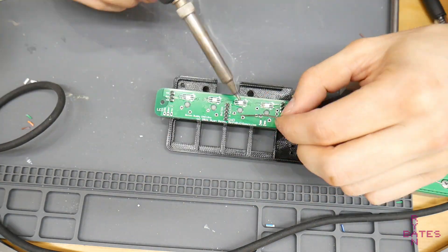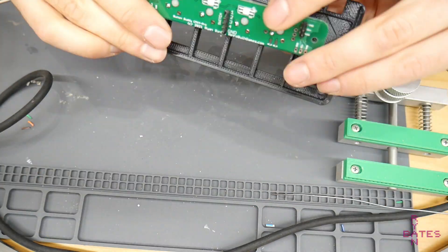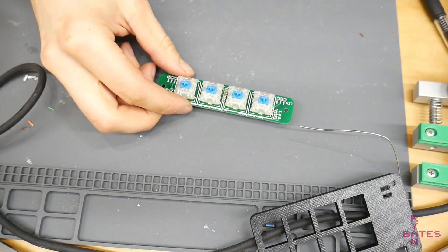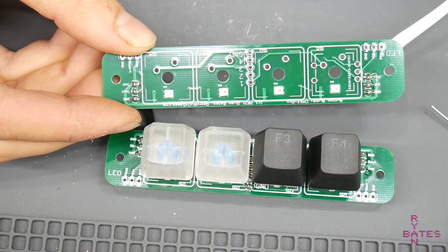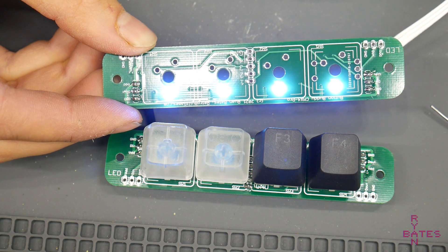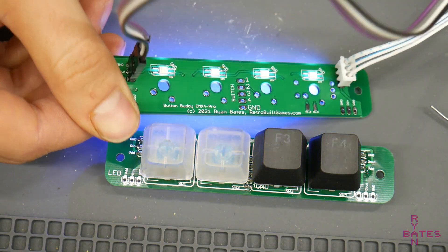I recommend using flux to solder these LEDs, which are very sensitive to heat. The less heat and working time to wet this joint, the better. The square routed cutout allows the LEDs to shine through the PCB and illuminate the RGB keys and windowed key caps.